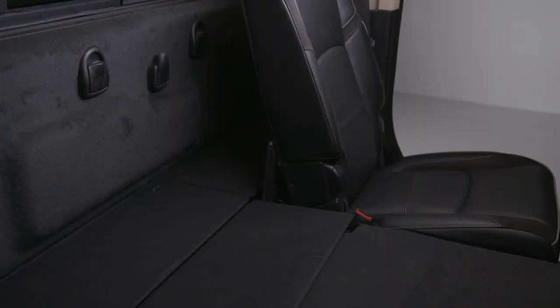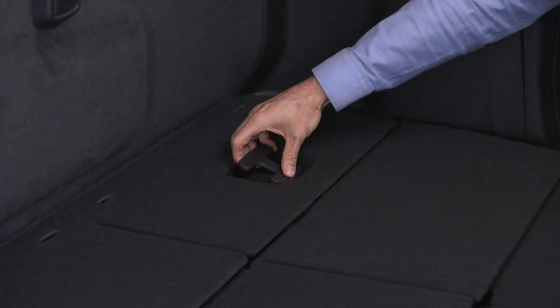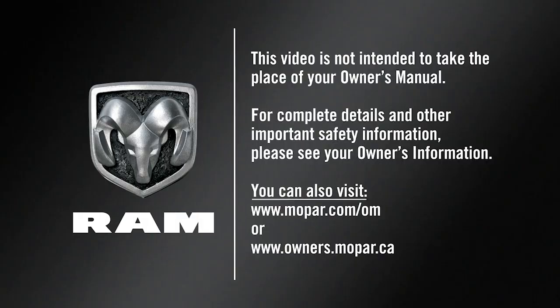And if your vehicle has a fold-flat second row, it may also be equipped with storage bins behind the rear seats. The easiest access to these bins is with the seats folded flat. This video is not intended to take the place of your owner's manual. For complete details and other important safety information, please see your owner's information.